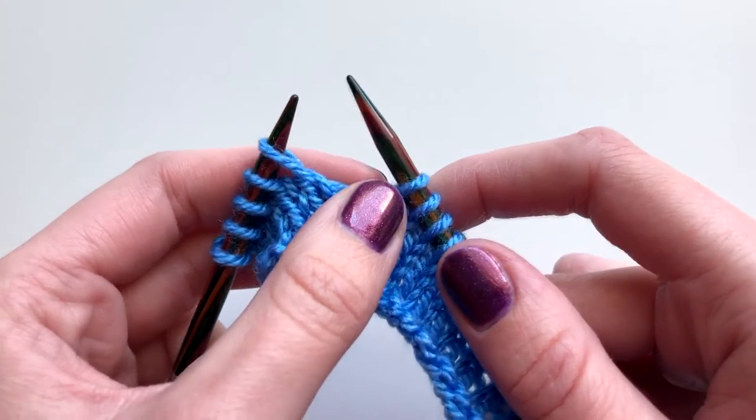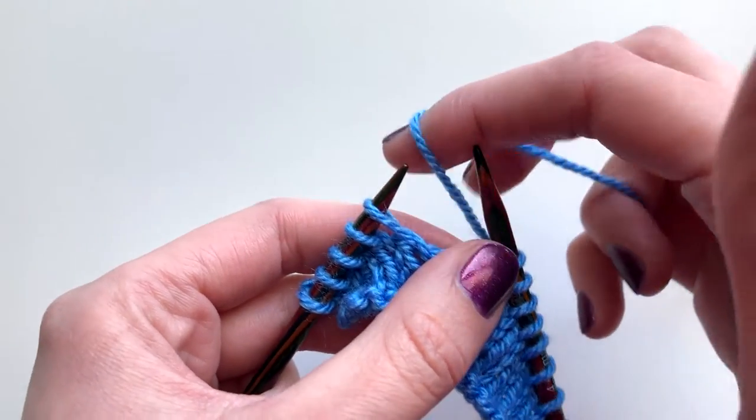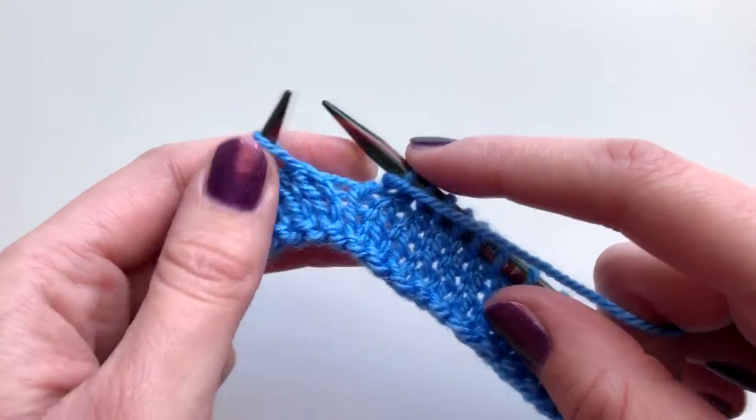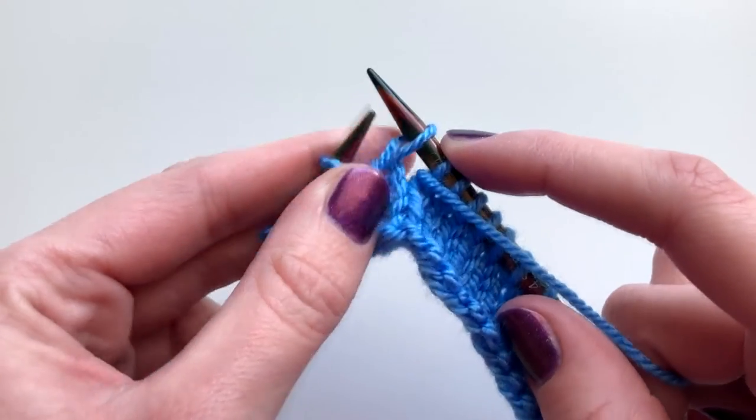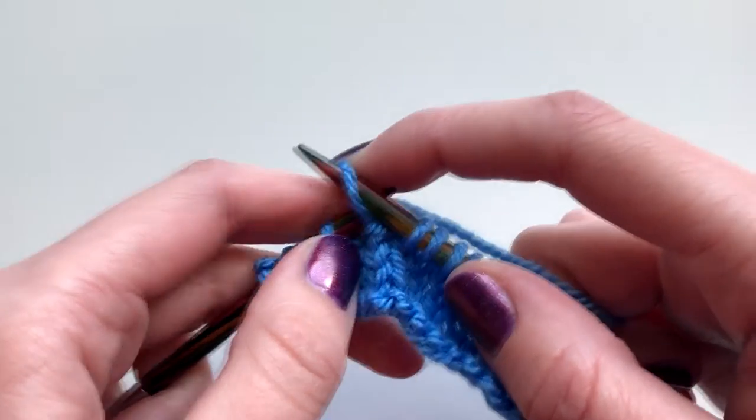For a wrap and turn, you're going to knit up to where your pattern tells you to wrap and turn. Because I've done a knit stitch, I'll bring my yarn to the front. If you've done a purl stitch, you take it to the back. Slip the next stitch, then return your yarn back to where it was originally and slip this stitch back over.